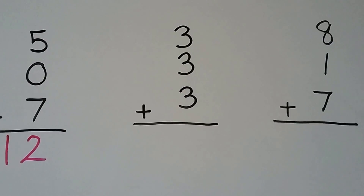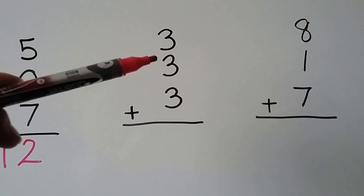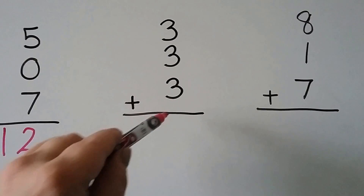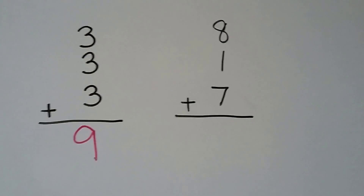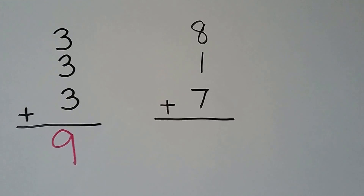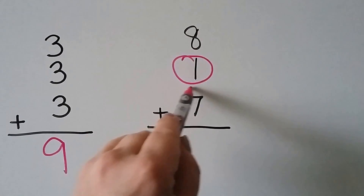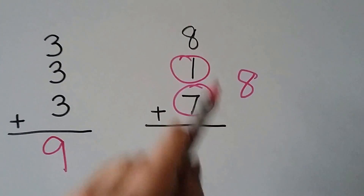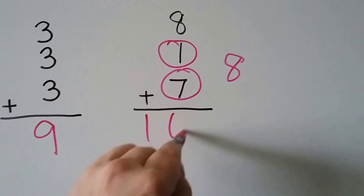Here all three addends are the same. 3 plus 3 is 6, and 3 more is 7, 8, 9. Here we have 8 plus 1 plus 7. If we add the 1 and 7 first, we'll make another 8. Then we can add doubles: 8 plus 8 is 16.